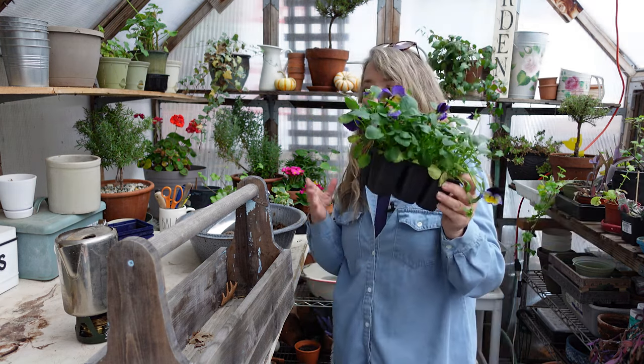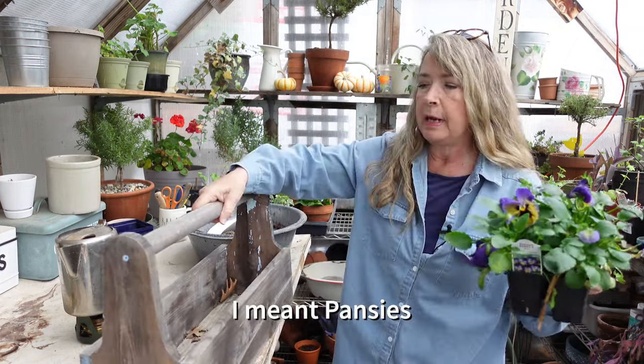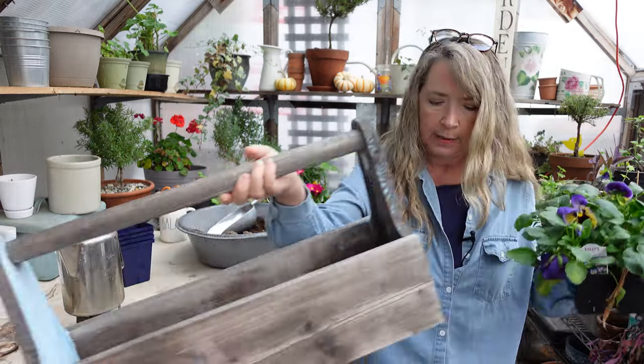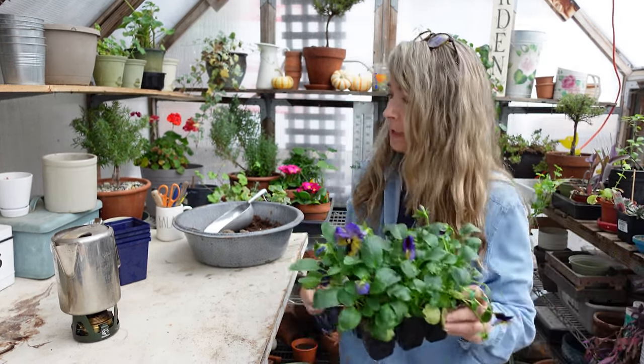So here are my petunias — we're going to put them inside this. We're going to pot them up and then place them in here. Let me move that over there — I actually have a good-size greenhouse, I just have such a mess in here.